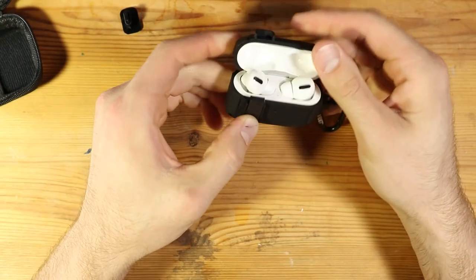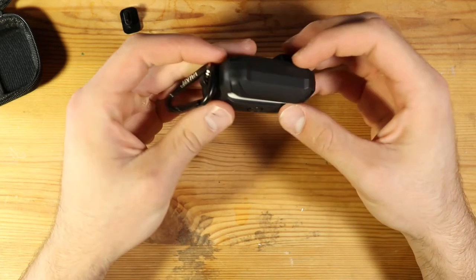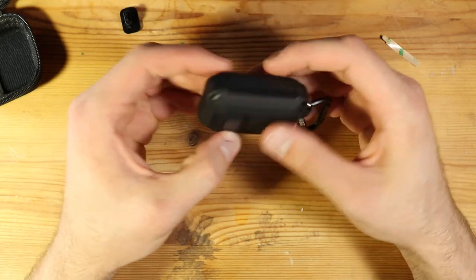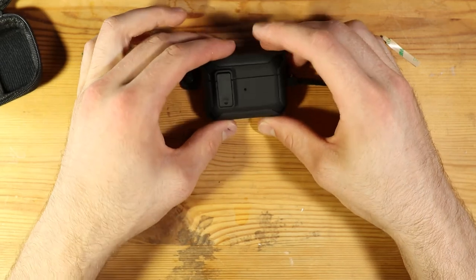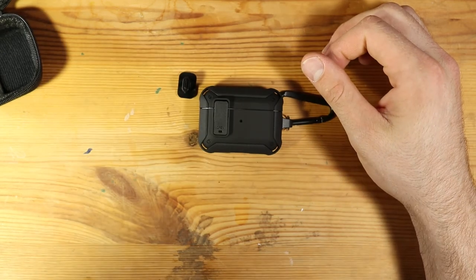Seems like a decent little case for the money. We'll see if this thing stays on and we'll see how it does rattling around in my backpack, but no regrets yet. Only time will tell. So there you go, hope this video might be helpful for you. See ya, bye bye.